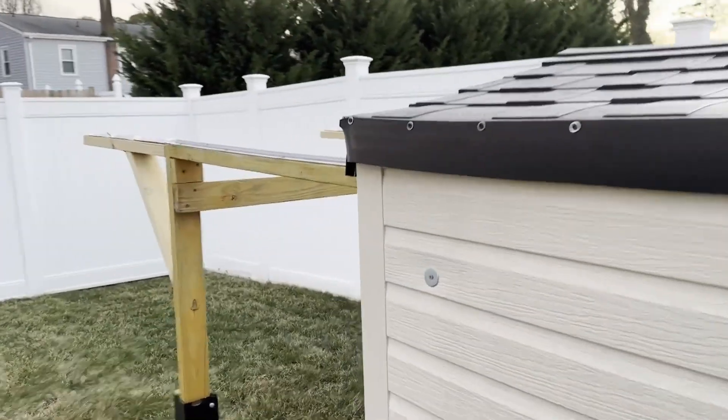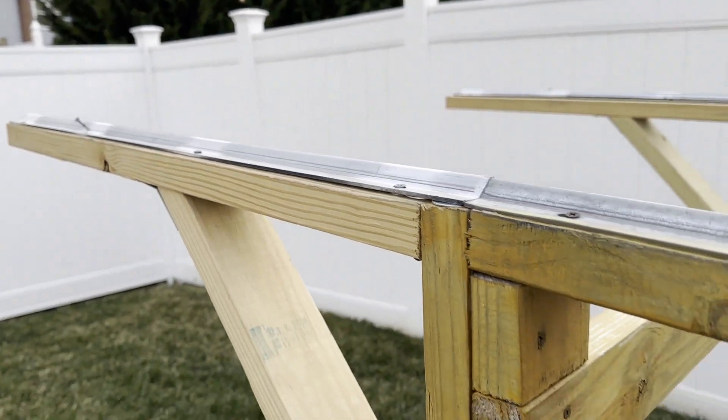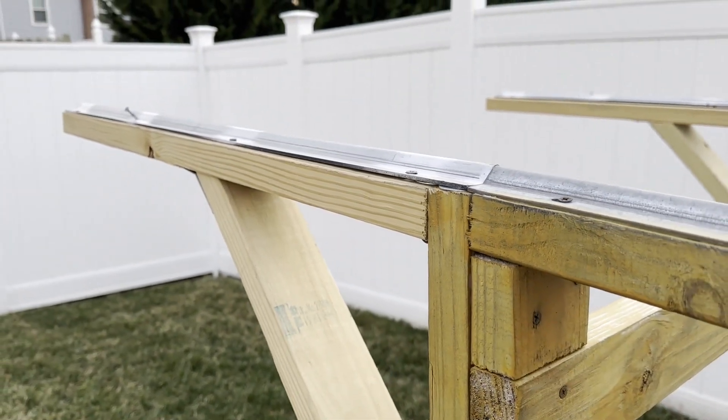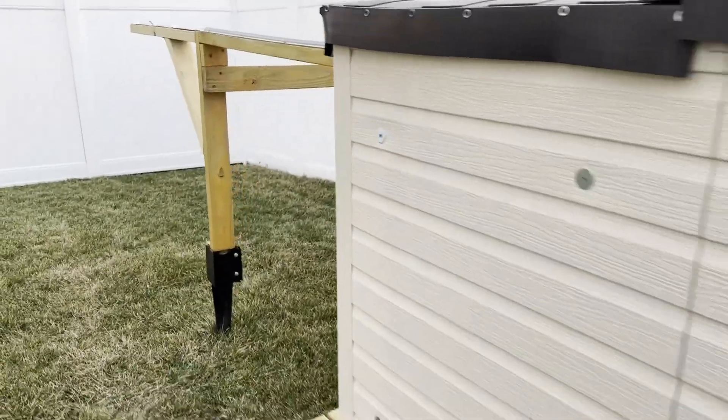Another update I did was extending my rails all the way back. It still needs to be covered with some stain to match the other side, but the latest update is the motorized roof.